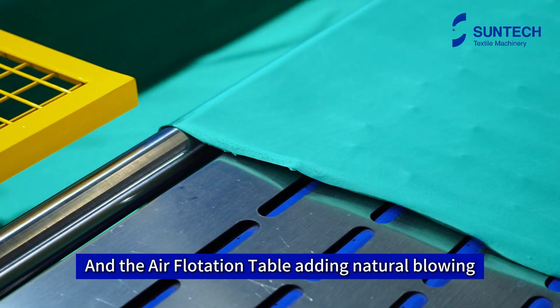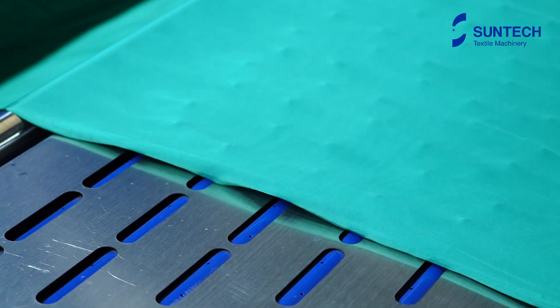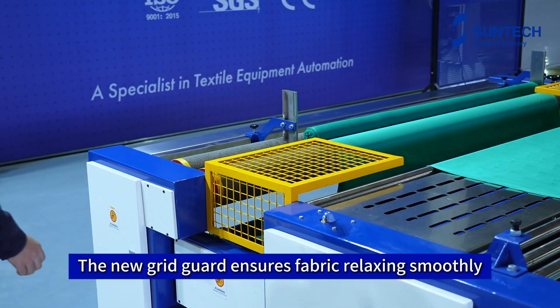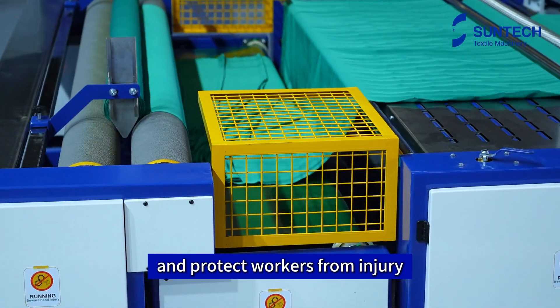The air flotation table adds natural blowing to avoid shrinkage. Come and feel the blowing with me. The new grid guard ensures fabric relaxes smoothly and protects workers from injury.